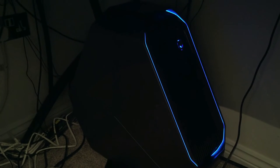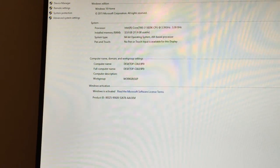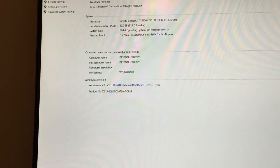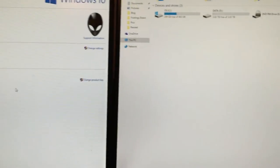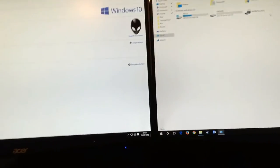The Area 51 desktop is my newest addition to the setup. I haven't really scratched the surface on what it can do yet, but here are the specs: Intel i7 5820K at 3.3 gigahertz, six cores, 32 gigabytes of RAM, a 500 gigabyte SSD drive, and a four terabyte data drive.